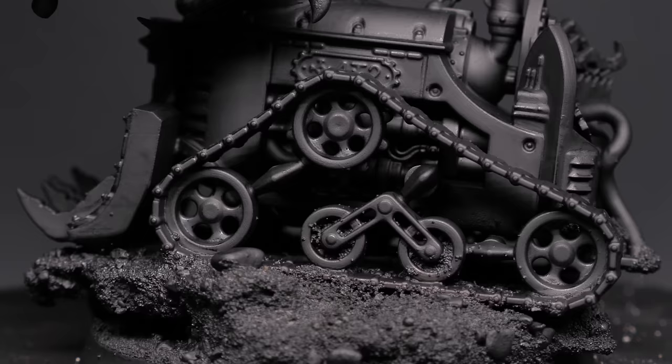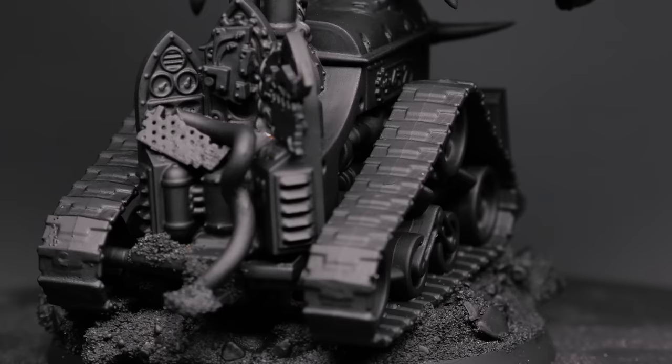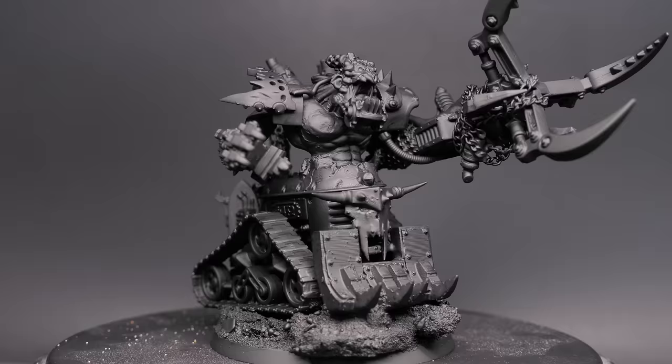The last thing would be to fix this guy to a base. So I grab out the deff dread base from my combat patrol box that I still haven't bothered putting together, and start stacking some cork on top to get this guy roughly the same height as the actual deff dread model. That way there aren't any modeling shenanigans with line of sight. He sits up a little higher, looks a little extra epic moving up that little hill with his tank tracks.